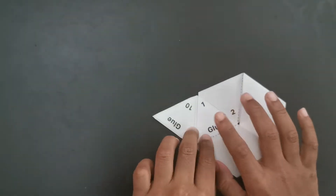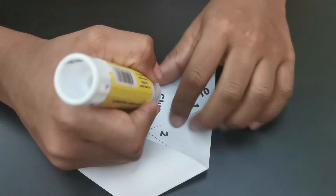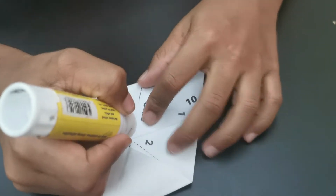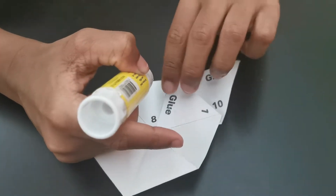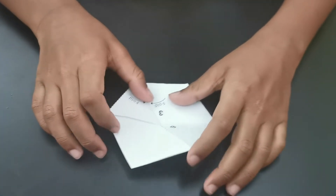Now we have to glue here. Now it's ready.